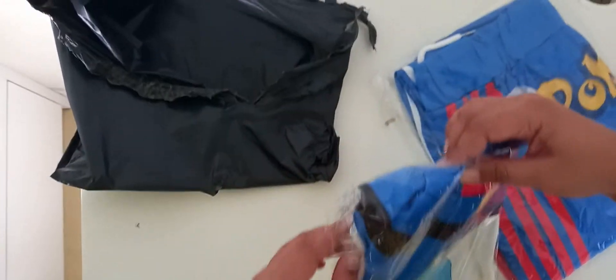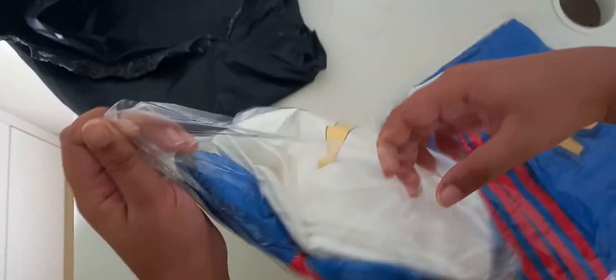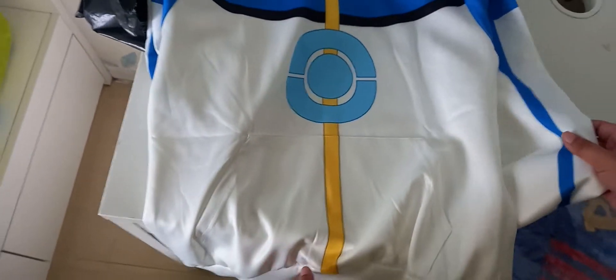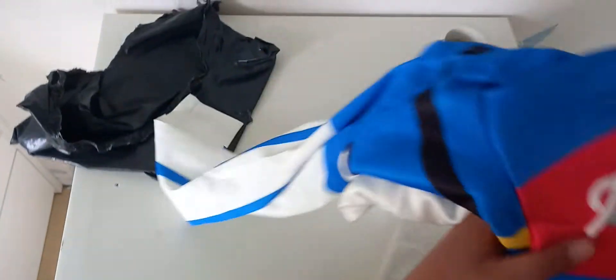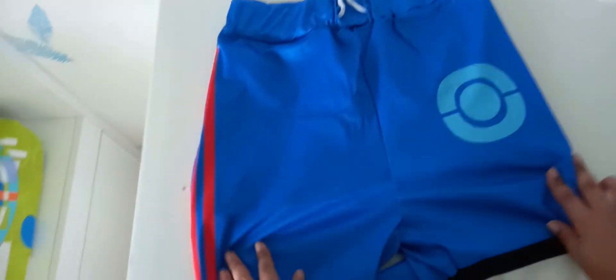So this is the shirt, and now let me unbox the rest of the clothes. These are the trousers.